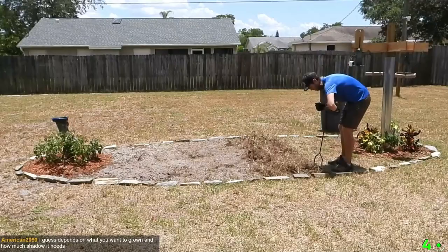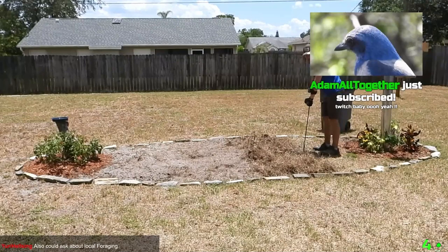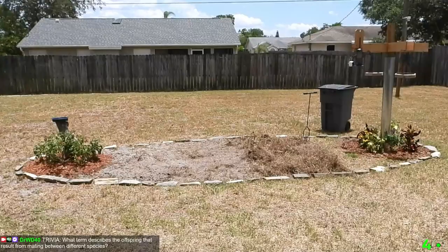I did some prep before starting this video and mapped out the garden using some landscaping rocks. I also hand tilled about half the garden since, as I found out, hand tilling is a decent amount of work. Florida is pretty hot at this time and it was also pretty dry. We start here by tilling the second half of the garden and getting all the old grass roots out.